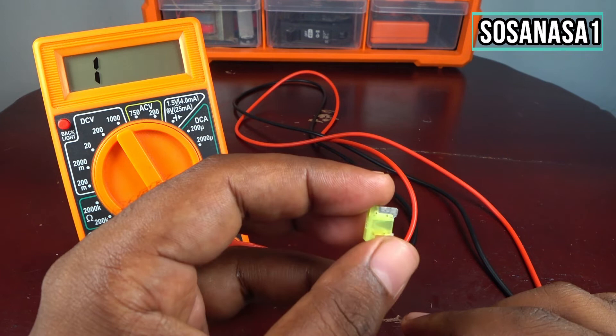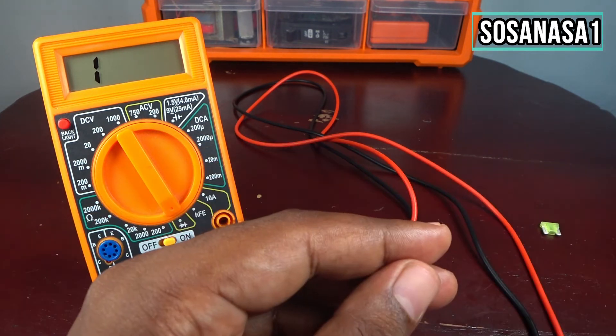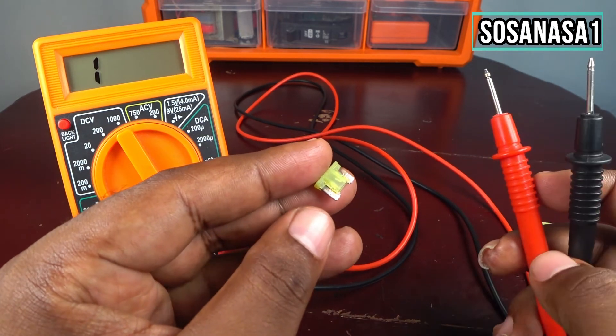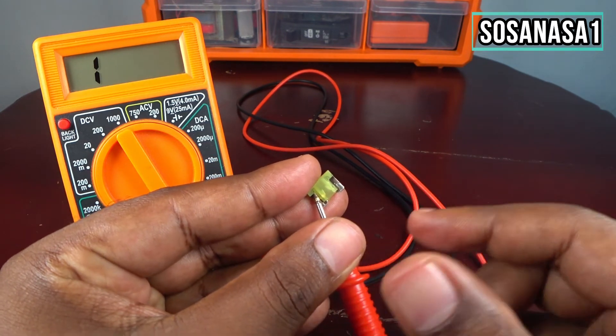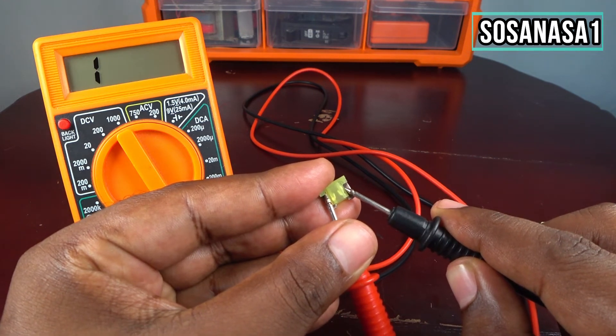Now let's test another fuse. I will touch this point and this point, and now I will touch this point — and watch the screen.